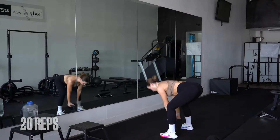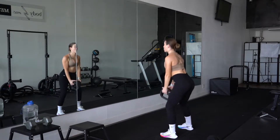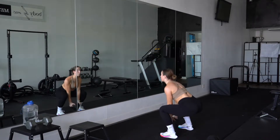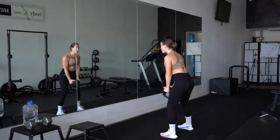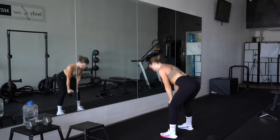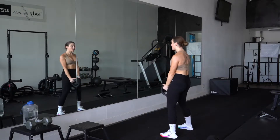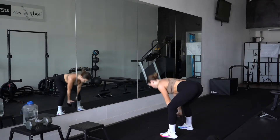This first movement can be done with either a dumbbell, a kettlebell, or what I'm using here, which is called a Y-bell. It is a hinge and a squat combo. When doing movements like this, be sure that you move at a slow pace so that you can get the form down. We can always ramp up the tempo once you get that foundational form.